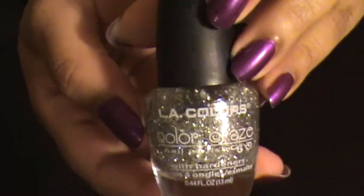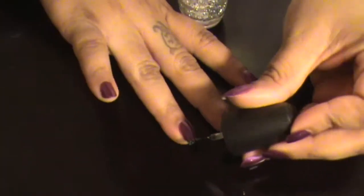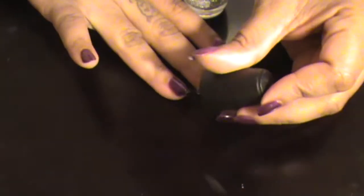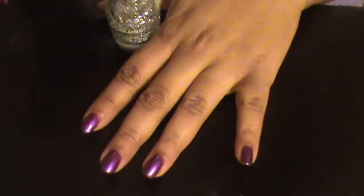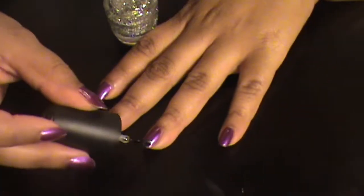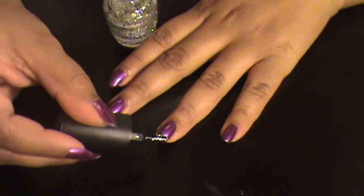Now after she's gone back down for a nap, I'm going to go in with this LA Colors Color Craze glitter — I don't think it had a name to it but it's really pretty. I want this kind of ombré effect on my ring finger, so I want to go really heavy on the tip and then just kind of brush it a little ways down the nail bed.